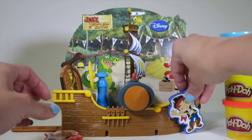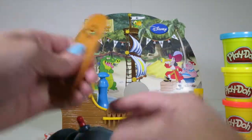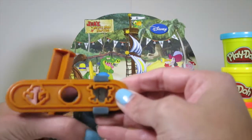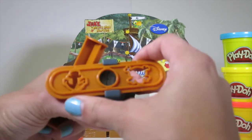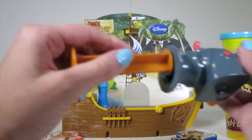And then this cannon is not only a cannon, but it is also a Play-Doh squirter! So you pull this over here, you slide it in here so you can squirt out skulls! Or you can just do a circle like water shooting out! Or a pirate anchor! So cool!